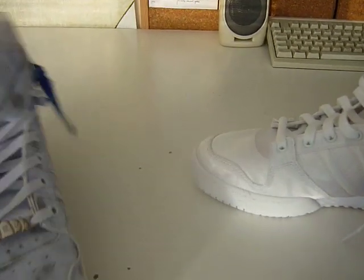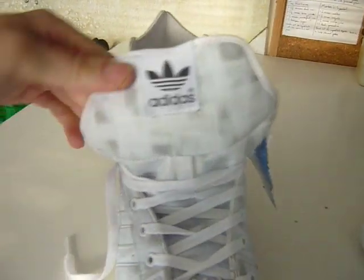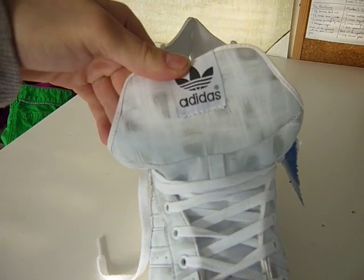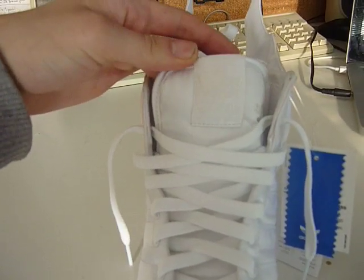The tongue shape itself — on the fake ones it's much wider, it goes out to the side. Whereas on the real ones it's just a neater shape.